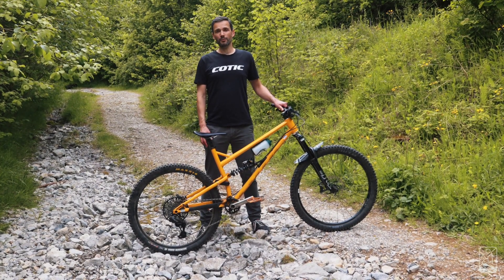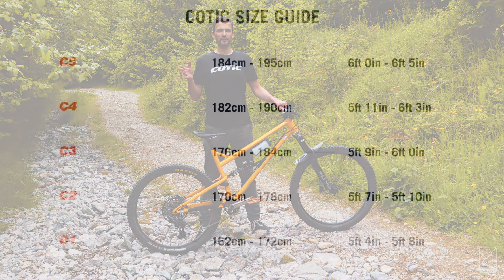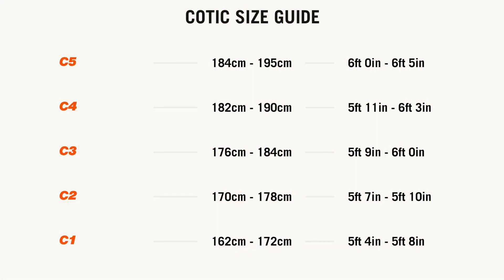One of the things we introduced with the Gen 4 was a new sizing regime. We've now got five size steps instead of four, and some of the sizes have been rejigged — one of them being the largest size, which is what I ride, which we call C5 now.